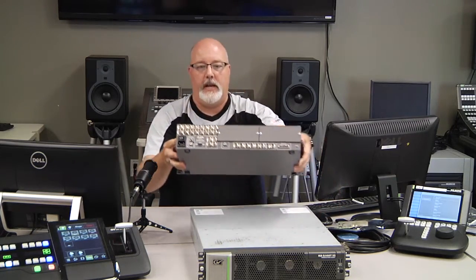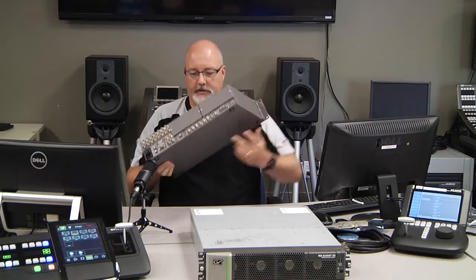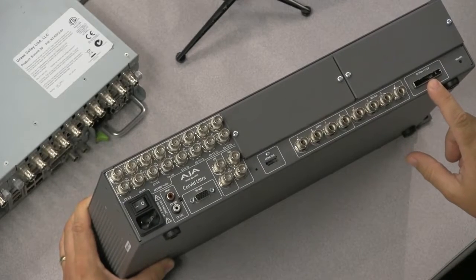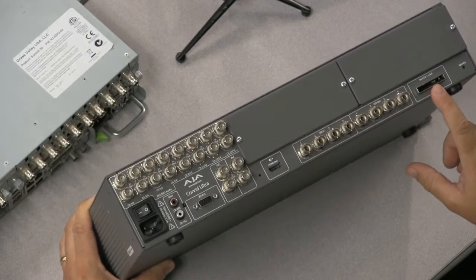On the back of this box — I'll show you this up close — the connection is required and is included in the kit. Here again is where the PCI bus is, so that's where that cable will plug into.